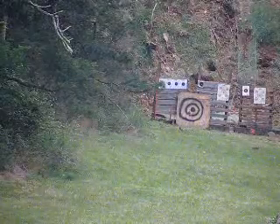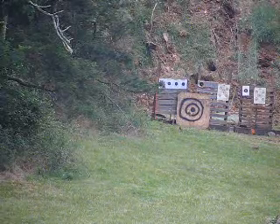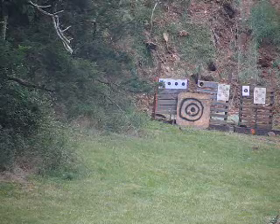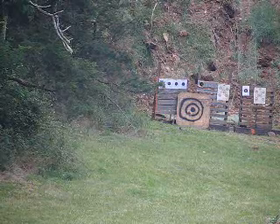Shot number 9: 6 ounces FG grade black powder, 4.1 kilo Kirksite projectile, friction primer ignition, range 100 yards. New sight data, trying to hit the target. This will probably be the last shot of the day — it's starting to rain.